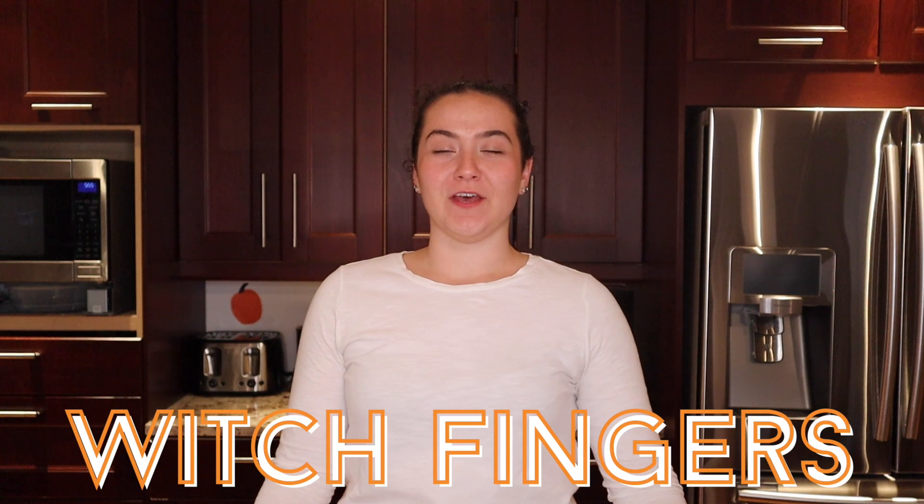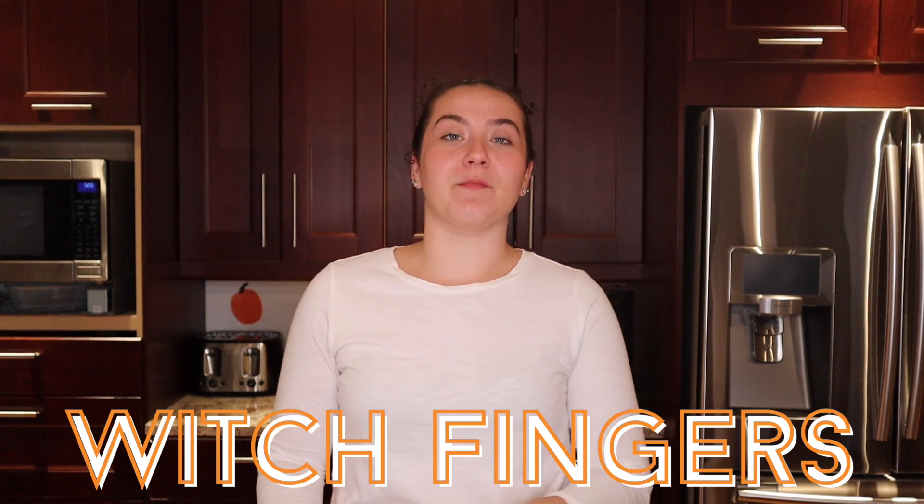This week we are making witch fingers. These are some creepy cookies that my mom used to make for my school Halloween parties. I would bring them to class and let me tell you, these cookies separate the brave souls from the not so brave souls. Some people get super creeped out by them but at the end of the day, that's kind of the point. So on that note, let's get cooking.